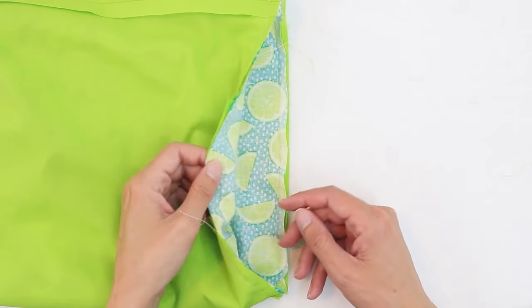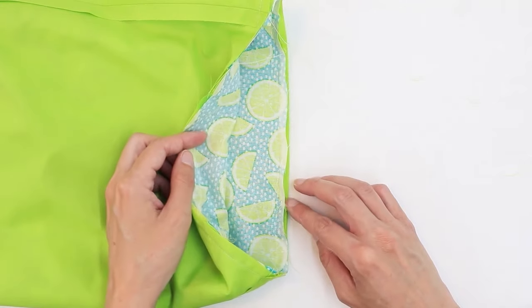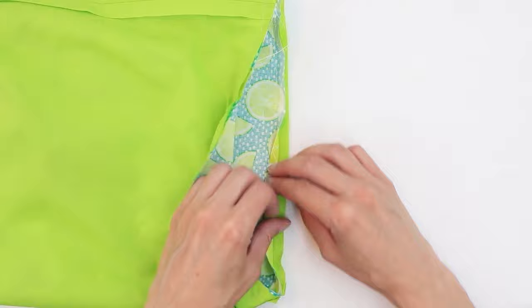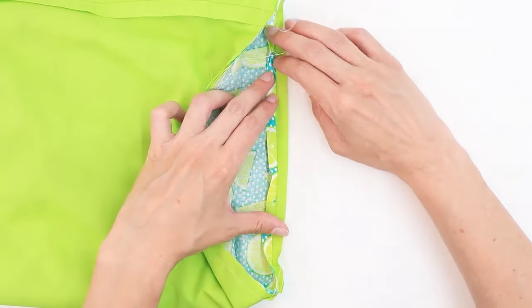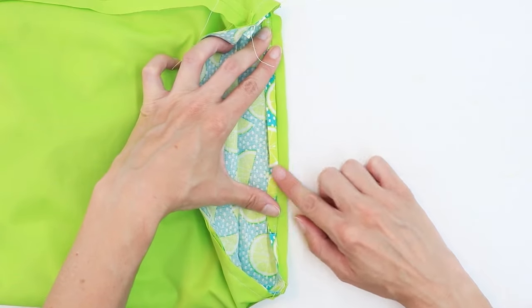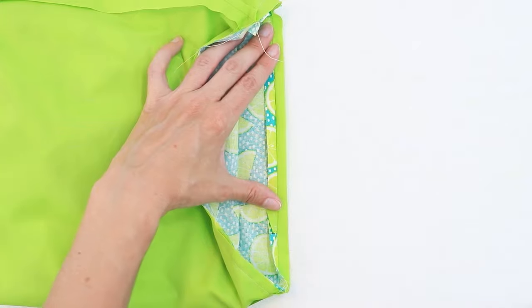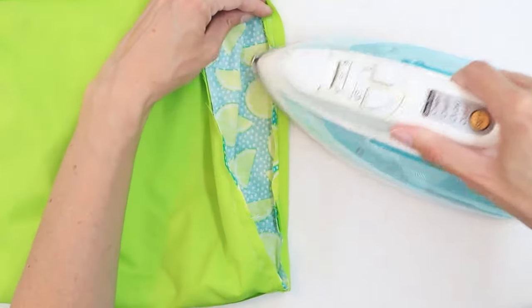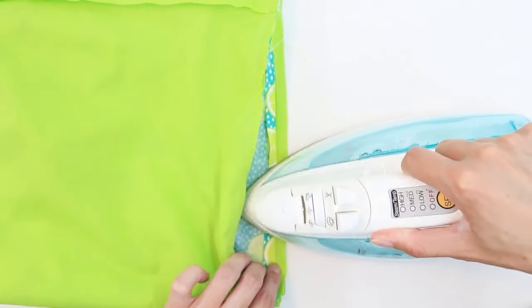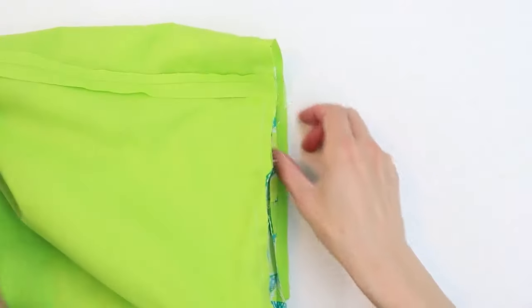I've sewn all the way around the top. One thing that helps when turning the bag is to press the seam first. I'm going to press the seam open — just take the main fabric, turn it towards the wrong side at the stitches, and press along the edge. If you've used strapping for your handles, take care not to melt the straps. This step is optional.